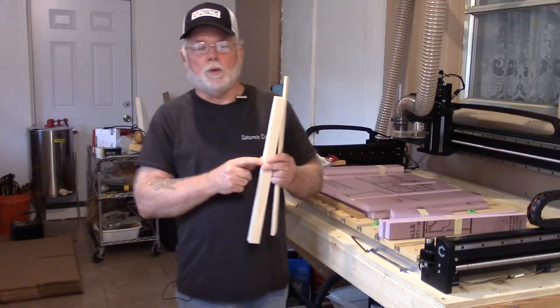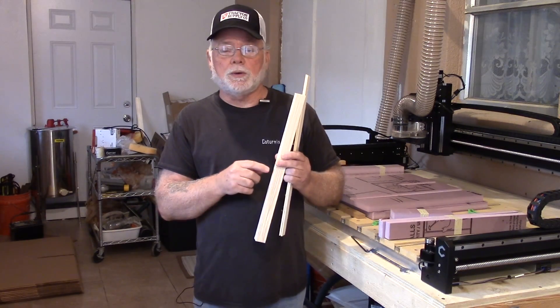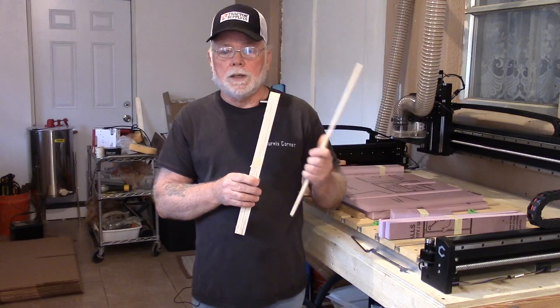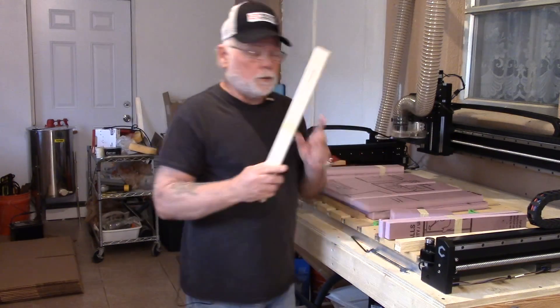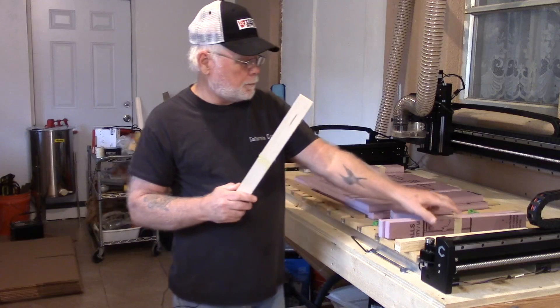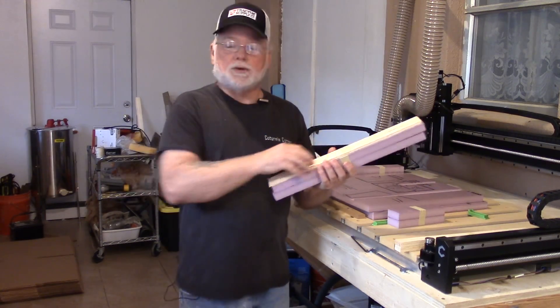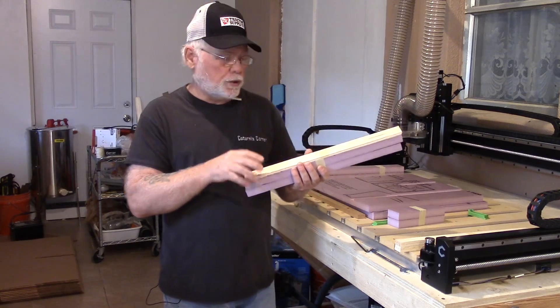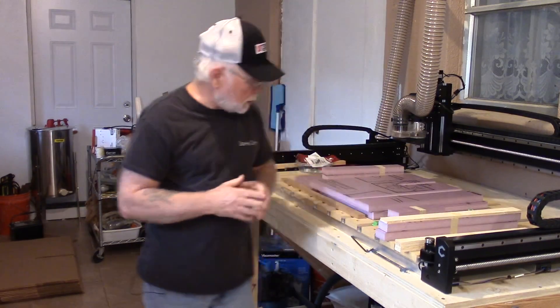The wood strips stiffen up the door and the box, and they also give you something to screw your hinges to and your latching hardware on the door. We also include a couple of rail covers that go on top of your rails — just glue these down so that when you're sliding out your hatching trays or egg turners, they're not going to damage the foam at all.